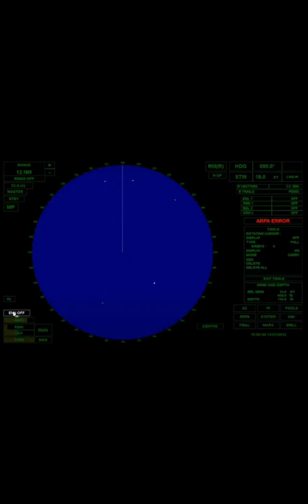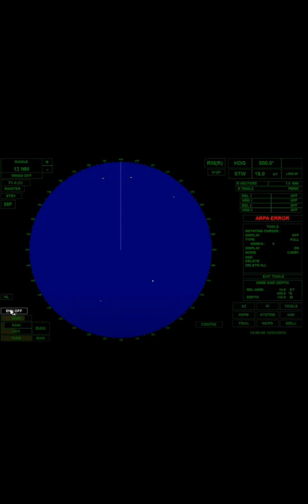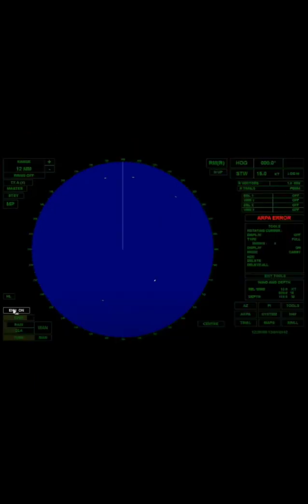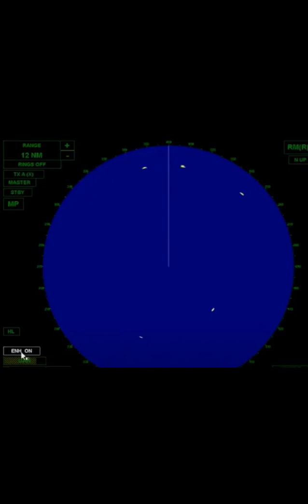Enhance. Enhance is used for adjusting the radar screen display. It makes the targets larger and bolder, and is turned on to make the targets more visible and clear.